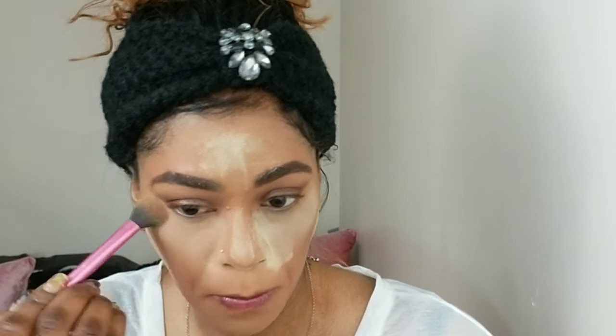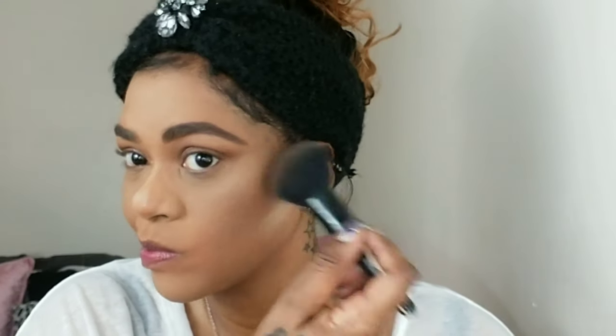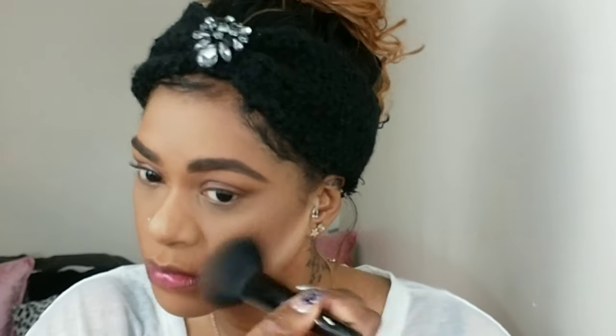Here I'm just dusting the excess powder off, taking my time and buffing it into my skin in small circular motions so that the powder is also dissolving into my skin. Now I'm going to contour. I'm using my Morphe Highlight and Contour palette, using almost all the shades, mixing and blending them together. This also helps neutralize the red in the foundation and brings some dimension back into my face.